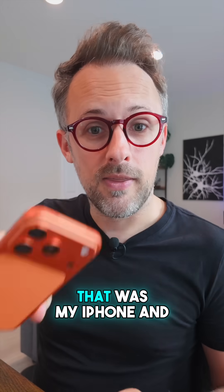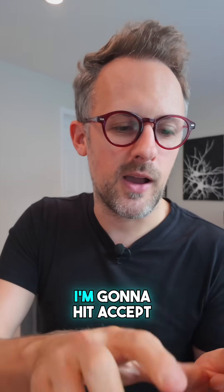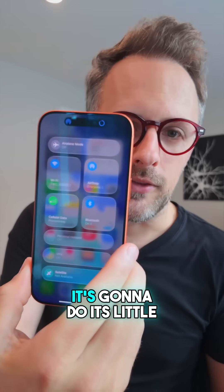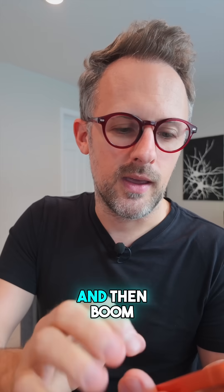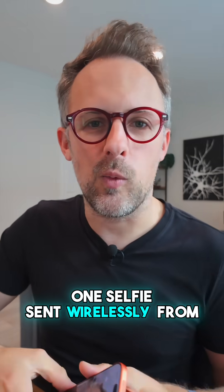Oh, what was that? That was my iPhone, and it was pinging me to say that there's something to share. I'm going to hit Accept. It's going to do its little loading thing. And then boom — there it is. One selfie sent wirelessly from my Pixel to my iPhone.